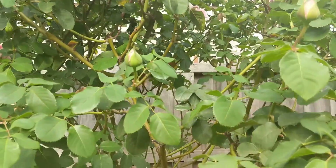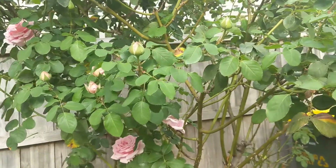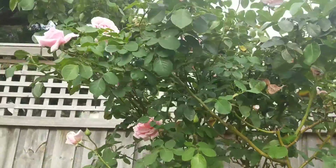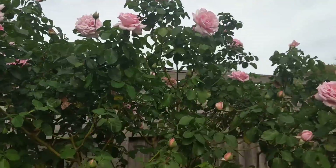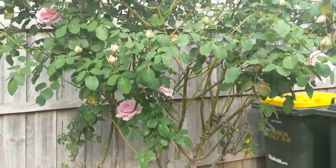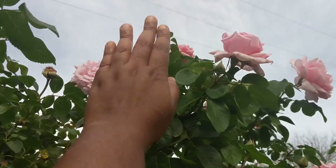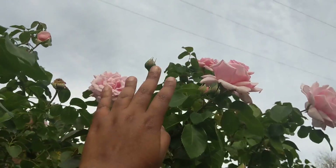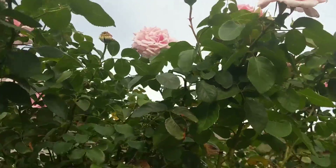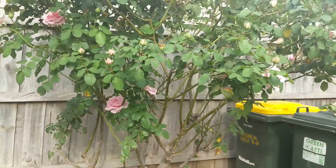This rose shrub is so tall now. I am 164 centimeters tall and this shrub is probably more than two meters tall. I've been pruning the tops like crazy — I believe if I hadn't, it would be close to three meters now. This is where my hands reach, and the rose shrub goes up to the end there, so it's very tall, like three meters.